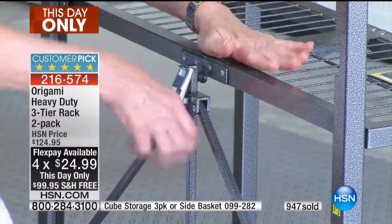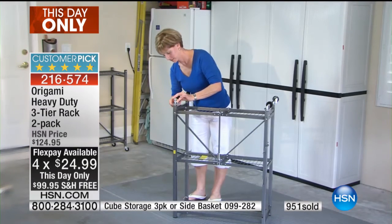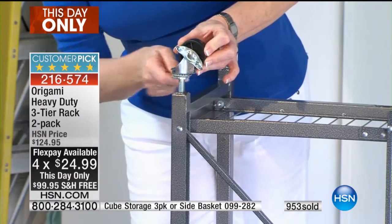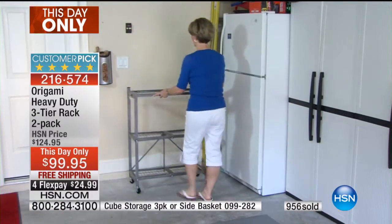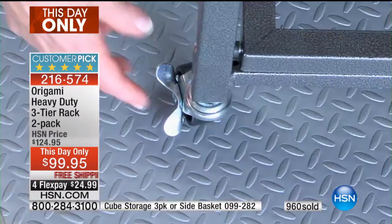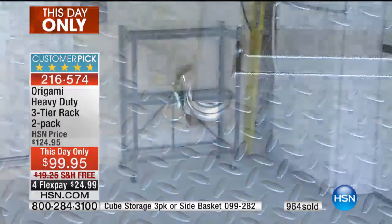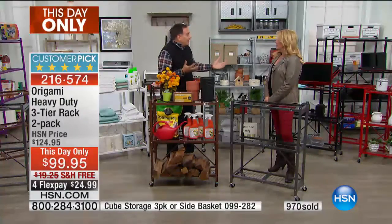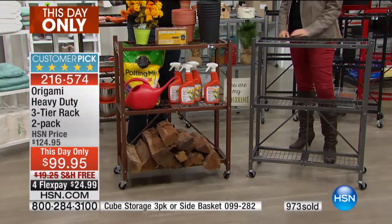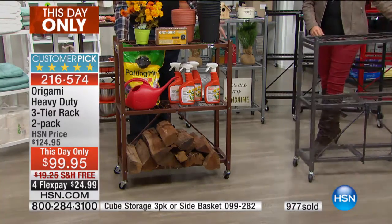We've sold almost a thousand in just a couple of moments. You can get a color - we didn't have all colors in tonight's today's special, so we have all colors back in stock. You will use these so much. Once you get origami at home, you never regret it - you actually wonder how you ever got along without it.